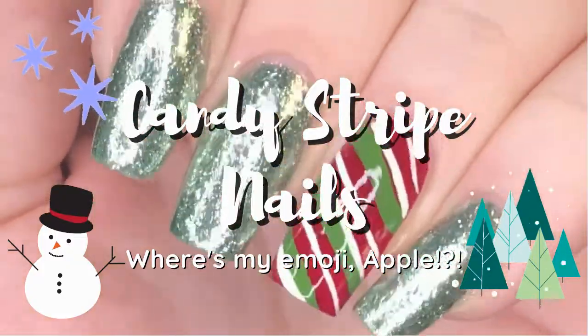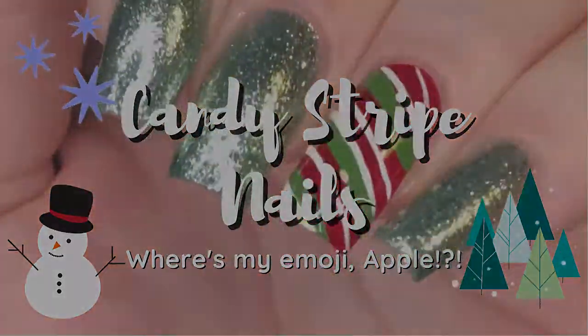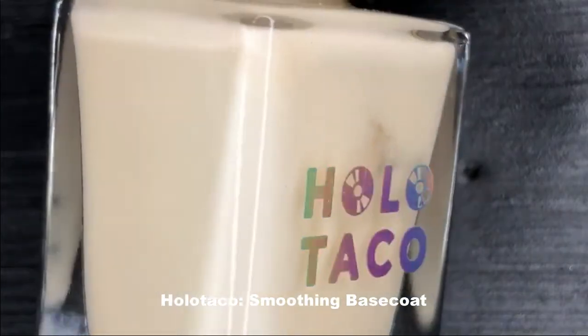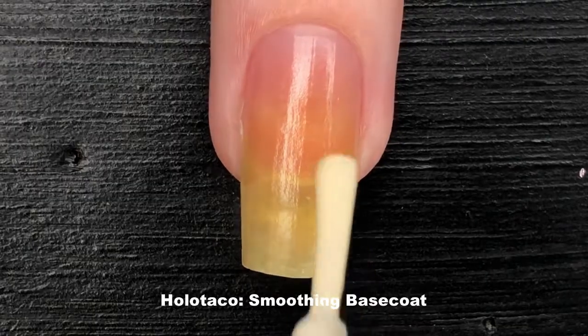Welcome back to Ruby on Nails. This is my petition for a peppermint emoji, or at the very least a candy cane. Due to popular demand and my inability to be creative, I'm recreating my recent Instagram post where I made candy themed nails.